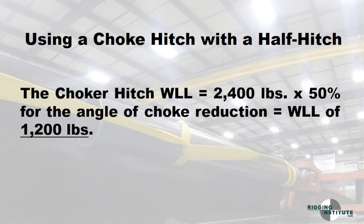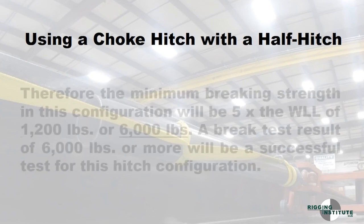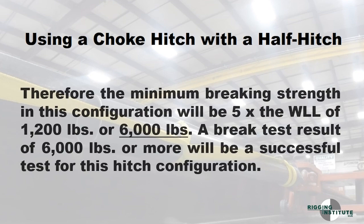The choker hitch working load limit equals 2,400 pounds. We multiply that by 50% for the angle of choke reduction, equaling a working load of 1,200 pounds. Therefore, the minimum braking strength in this configuration will be 5 times the working load limit of 1,200 pounds, or 6,000 pounds. A brake test result of 6,000 pounds or more will be a successful test for this hitch configuration.